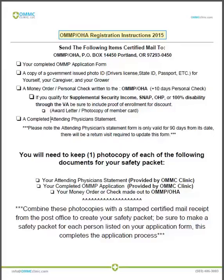This is going to be an instructional video for completing the registration process with the Oregon Medical Marijuana Program, which is a division of the Oregon Health Authority. After visiting your physician for an examination and obtaining all of the application paperwork, you will need to prepare your application packet pending your situation and then mail it certified to the state.